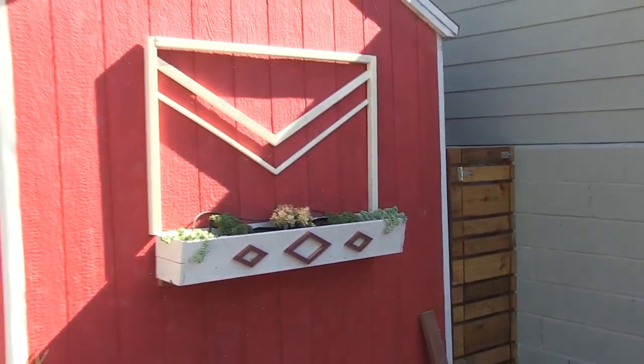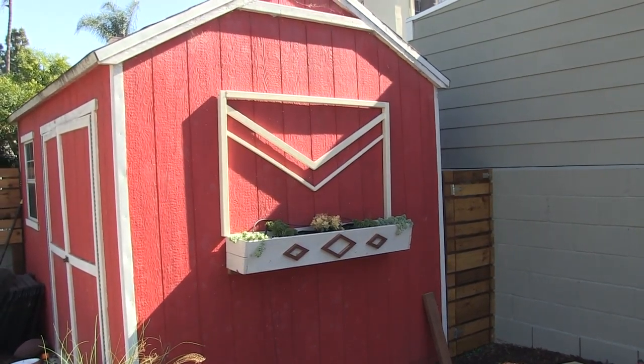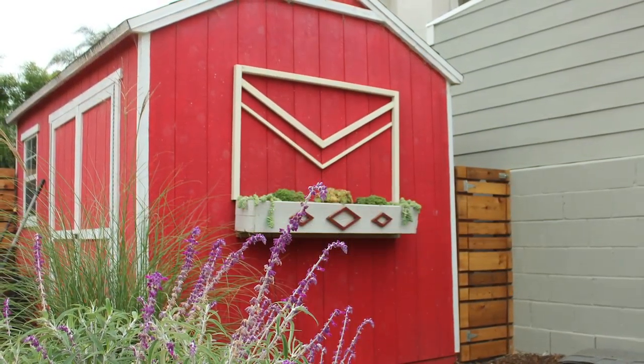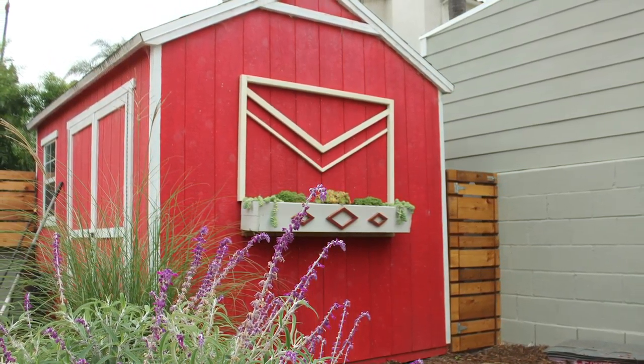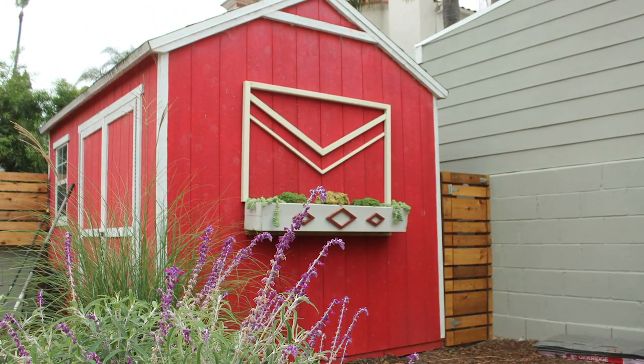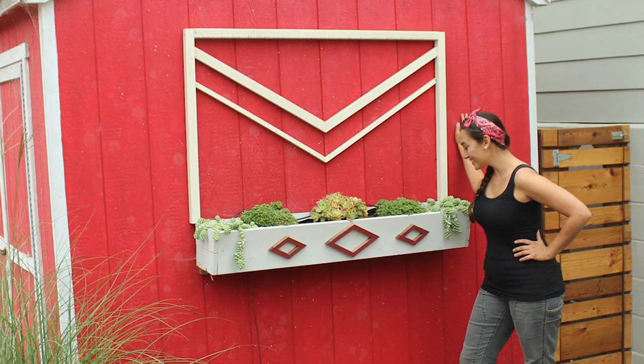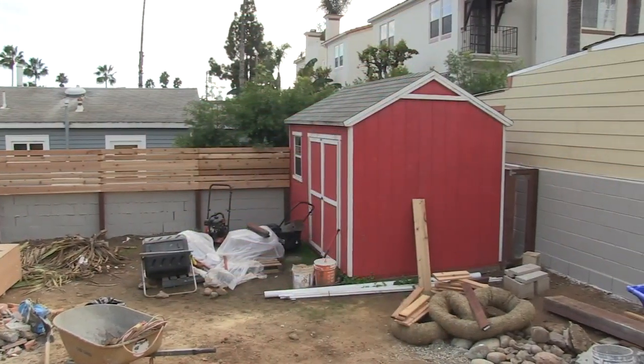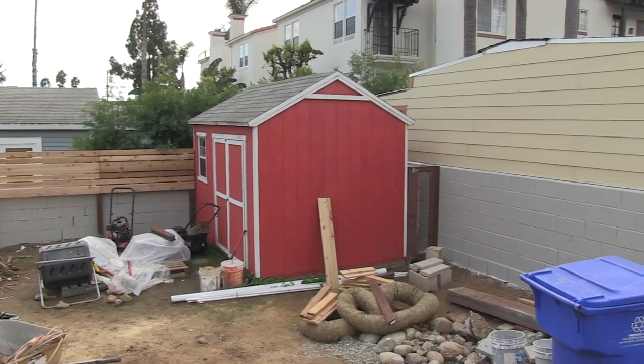This is totally the type of project I like — winging it on the job site with scrap wood and letting it fall together as it should. I had these 1x2s and 1x1s just hanging around because I always order a little extra, and I'm really happy with how it came together. It really elevated what was a somewhat boring wall that was actually a big backdrop in our landscape. Let me know what you think in the comments — do you like the chevrons, or do you think I should have stuck with the diamonds?